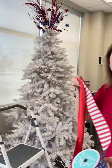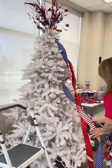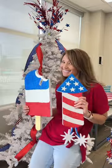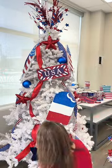Here at the Wreath Shop, we love decorating trees for every season, and we just finished our patriotic tree, and you can decorate one too. Pull out your leftover red ribbon ornaments and sprays from Christmas and use them, and add in some fun red, white, and blue decor and ribbon as well.